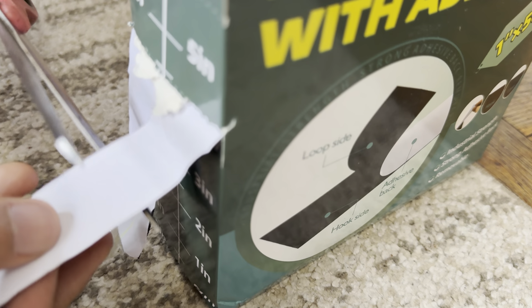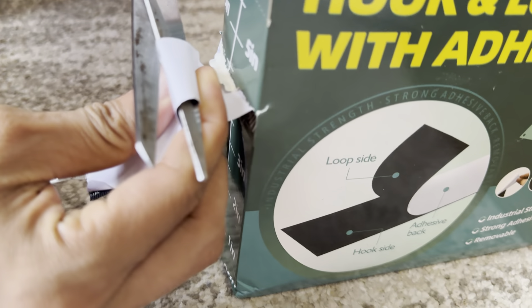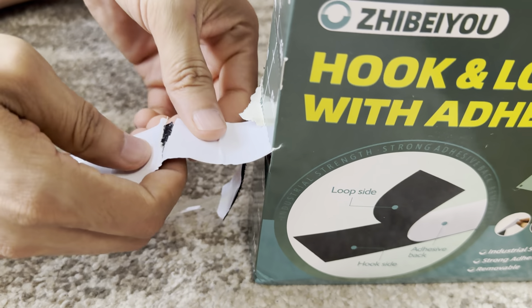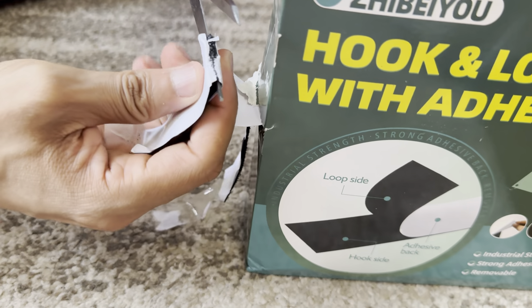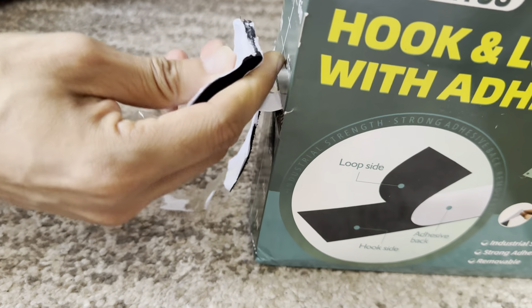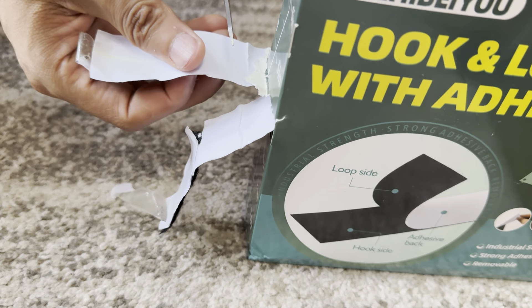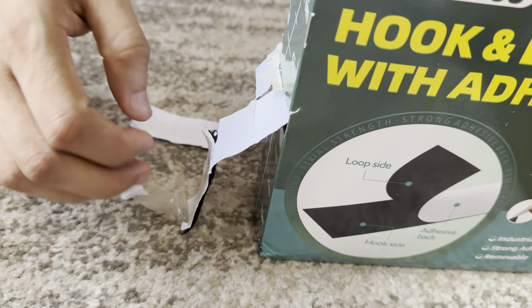Depending on how much you need, just cut them. Get a scissor or a knife, whatever you prefer to use. My scissor is not that good — I do need a different scissor maybe. This one's doing a better job.